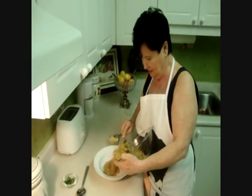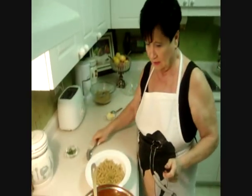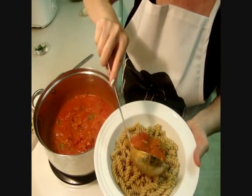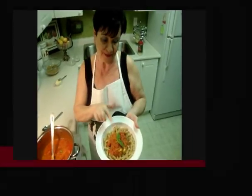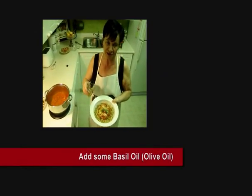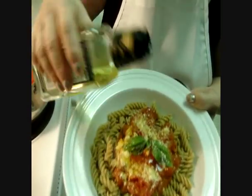Let me show you how I serve it. I put the pasta here, then I add the sauce, and let's put on the basil. I put a little bit of Parmesan cheese on top. Now I'm finishing — I add a little basil oil, and this gives you a very, very good taste.